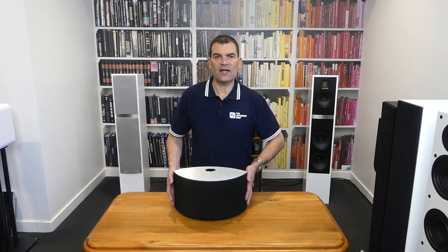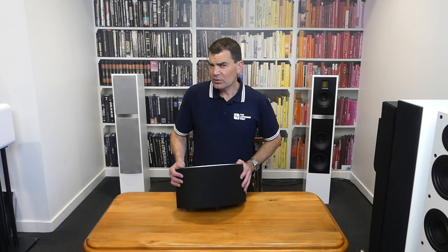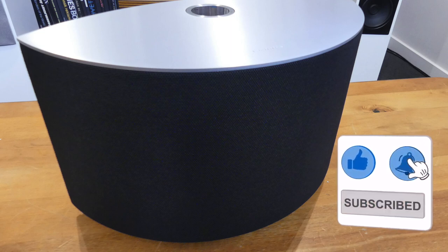So there we have it — the Technics SCC50, the Octava, a multi-room, stereo-pairable, and certainly excellent single speaker, unboxed here at The Listening Post in Christchurch, New Zealand. Thanks for watching. If you want to see more, subscribe to our channel.